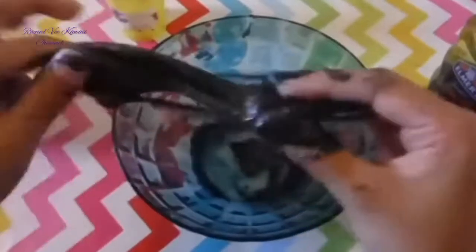Make sure that your bowl doesn't have any glue sticking to the bottom, because it could ruin the color of your slime.